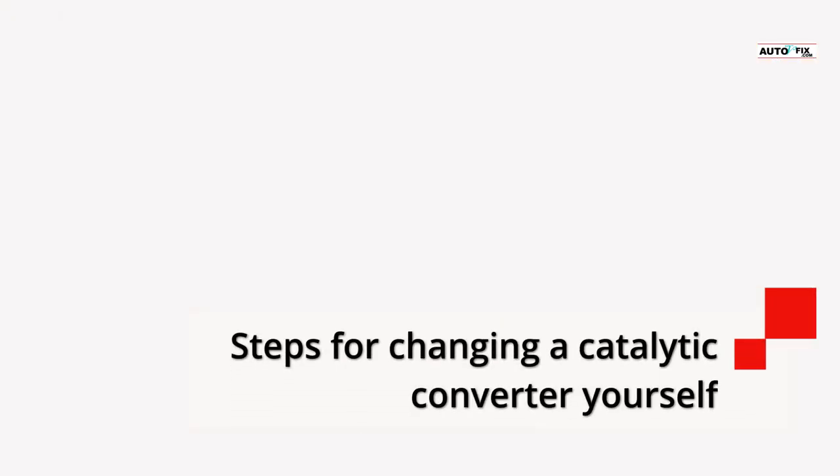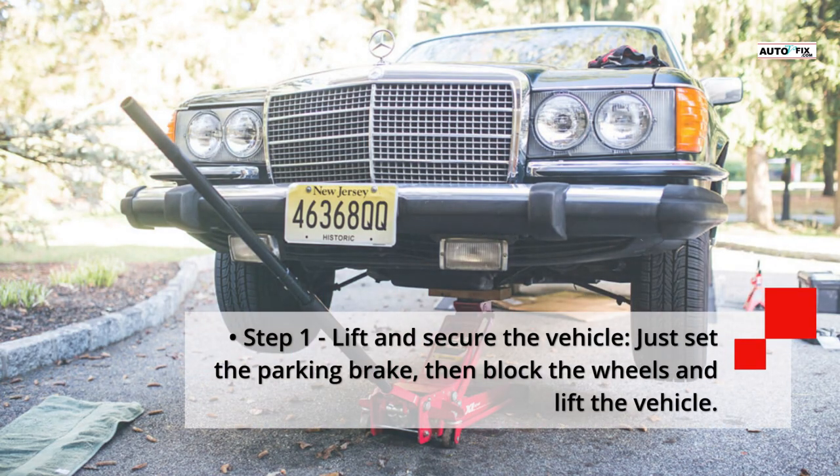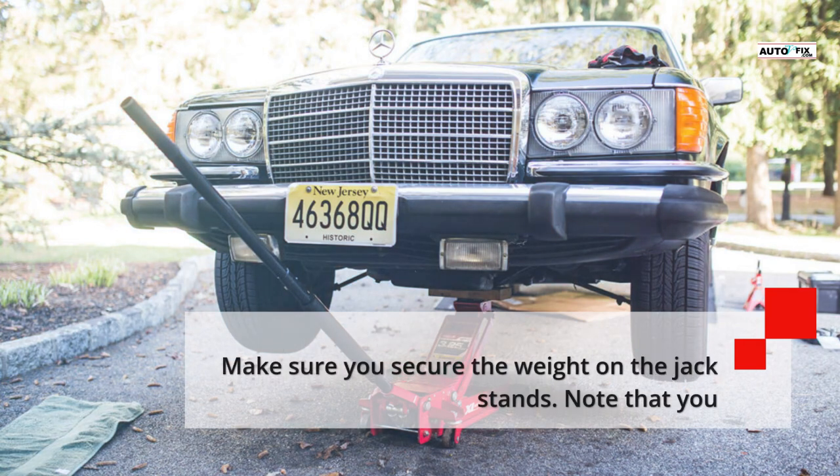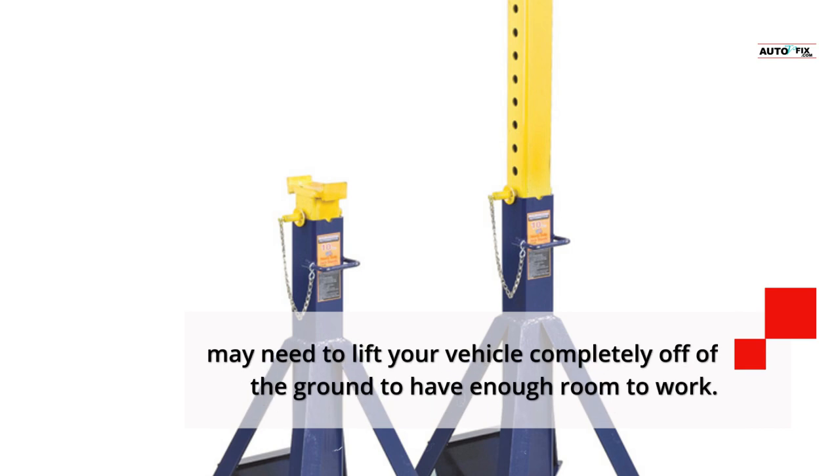Step 1 — Lift and secure the vehicle: Set the parking brake, block the wheels, and lift the vehicle. Make sure you secure the weight on the jack stands. Note that you may need to lift your vehicle completely off the ground to have enough room to work.